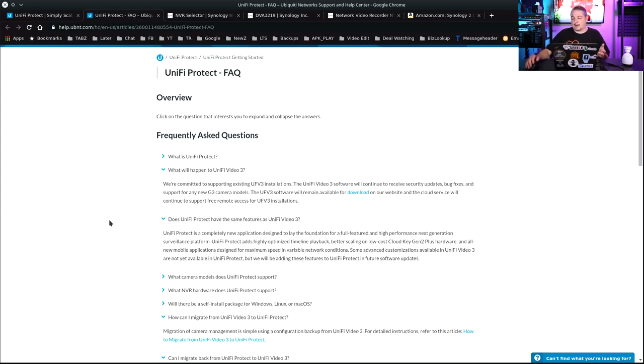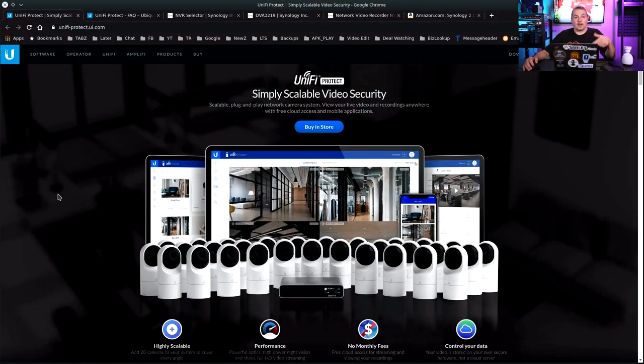What I'm talking about here is they're pushing their new Protect system. UniFi Protect is just not as robust of a system. I was hoping they would develop more, and we were hoping they would allow us to run it on our own hardware. Currently it only runs on the CloudKey Gen 2 Plus.